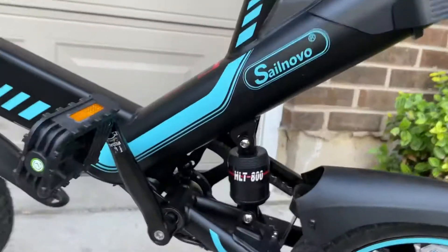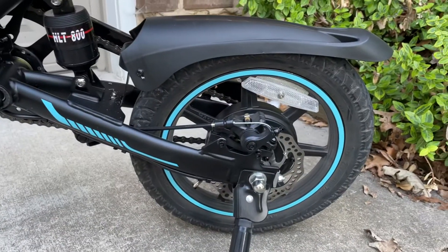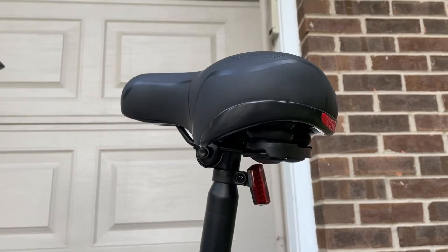It's got a rear shock which is quite functional. Even though you only have 14-inch wheels, it's actually got a pretty decent ride because of that rear shock. And when you get a cushier seat or one with springs, it gets even better.